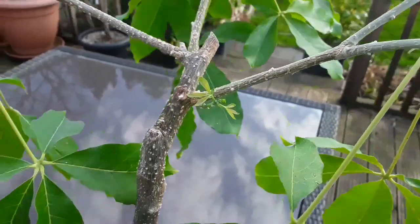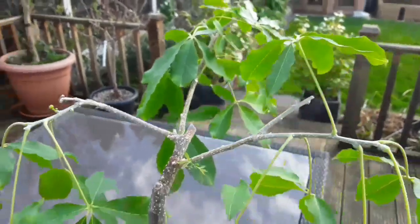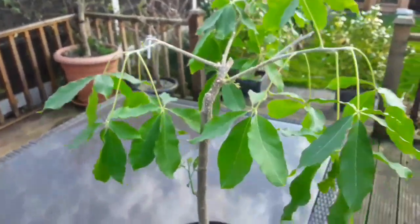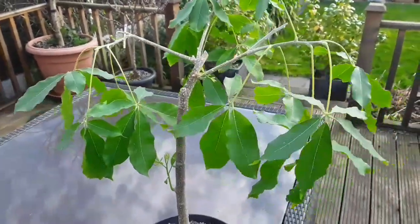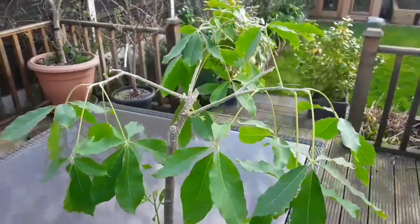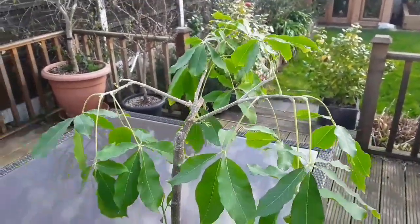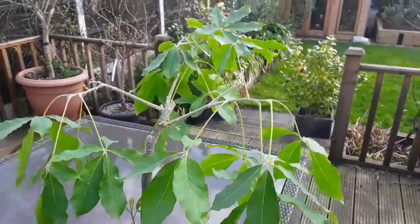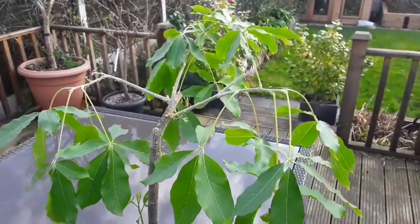That at least means the roots are hopefully reasonably healthy. I'm trying not to overwater it. The plant is about 18 inches to two feet tall, so it's not a bad size. It didn't grow much last year but I'm hoping for a bit more this year. If the roots fill the pot I'll get it into a slightly larger pot and try to give it some rich soil to boost the growth a bit more.